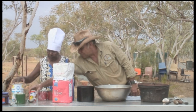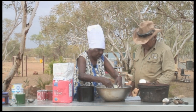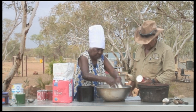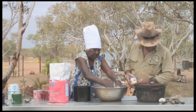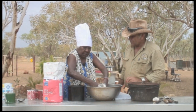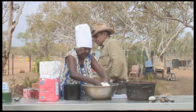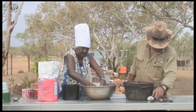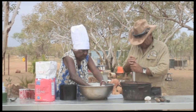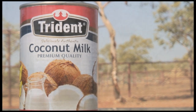What's that? Coconut. My secret ingredient is a can of coconut milk. It gives the damper a real special flavor.